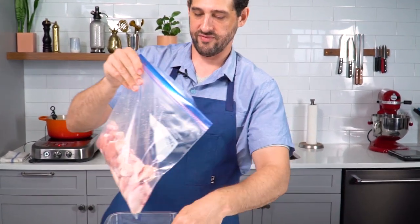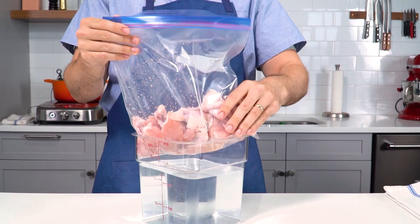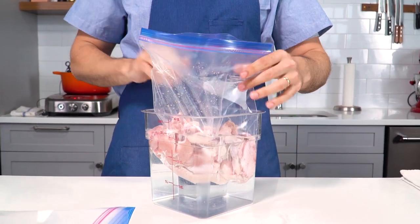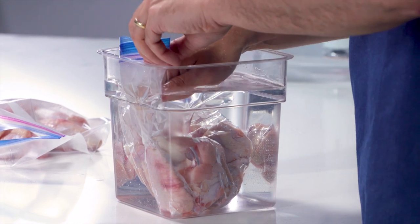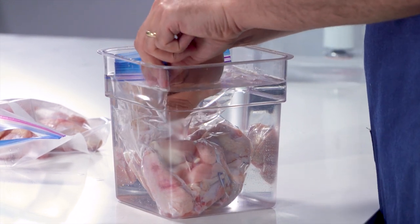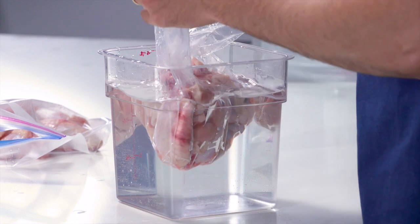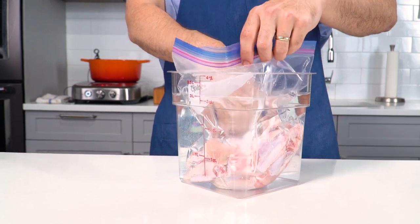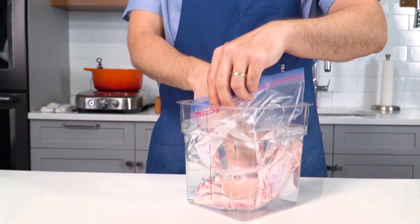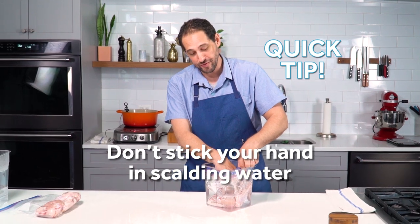If you're using zipper lock bags, you want to use what's called the displacement method to press the air out. I have a vessel of water, and all I'm going to do is push my bag down in there and push, push, push, push — the water will create enough pressure to more or less get the air out. It's not a perfect vacuum seal, but it's fine. I'm doing this in cold water because my sous vide bath is already heated — if I tried to do this with the hot water bath, I'd burn my hand. I know this because I've made that mistake before.